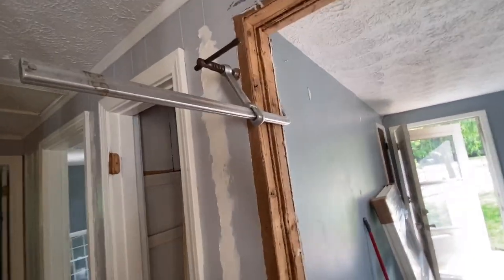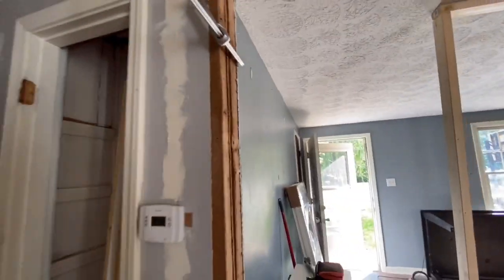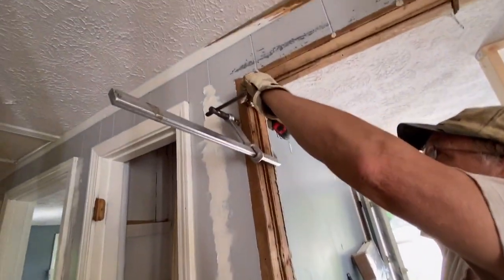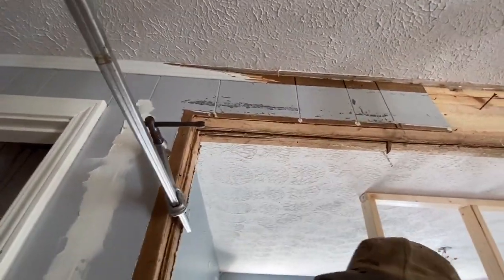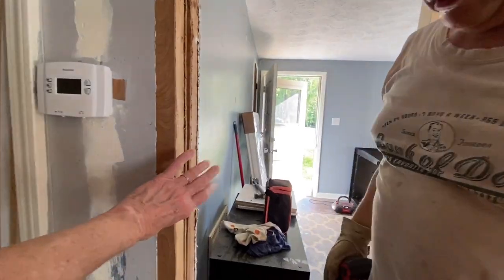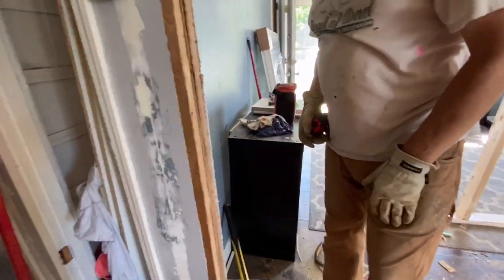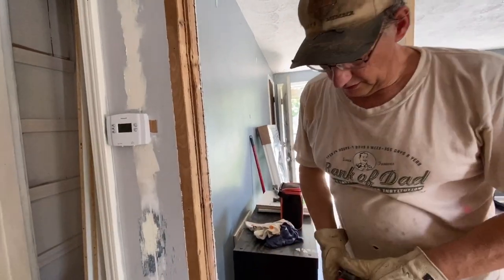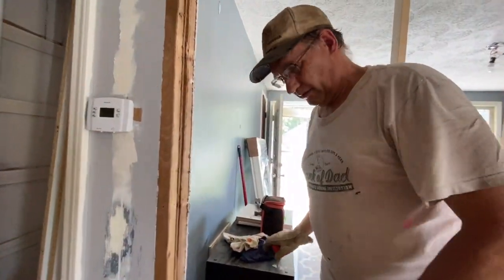He feels like he needs extra support there. He's trying to get this the same width — it's wider in there — the same width from here and up at the top. They're talking about the wall; he doesn't want a big lump in it.